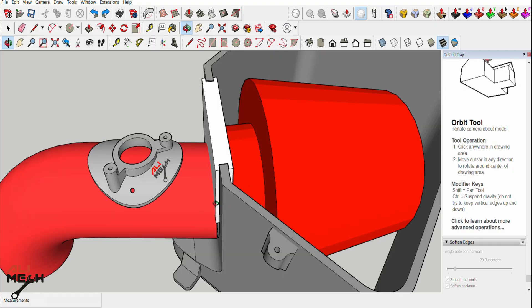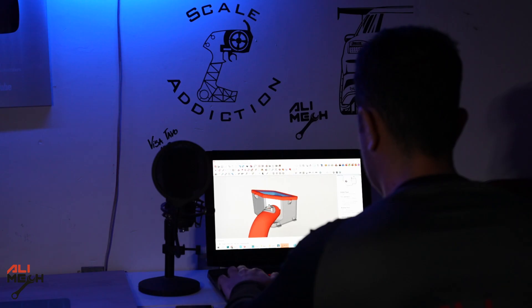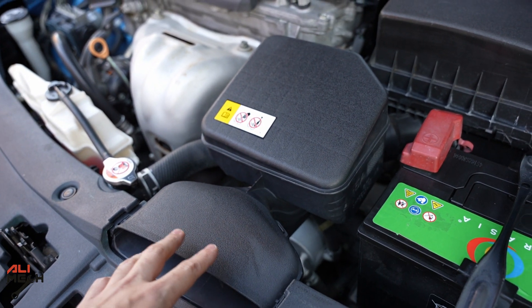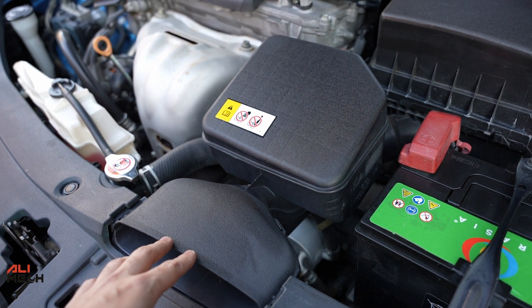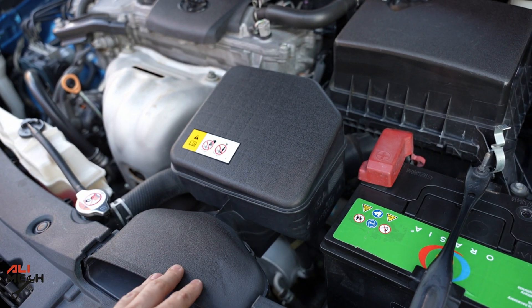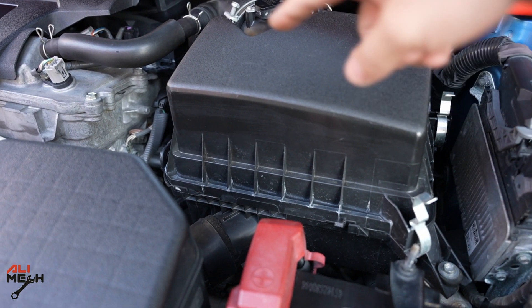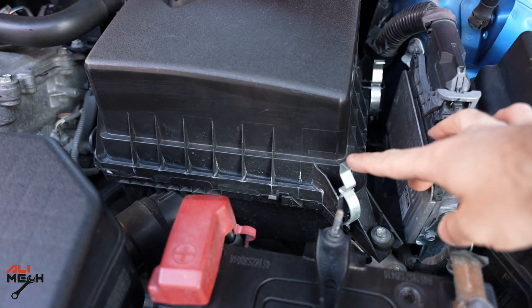My idea is to redesign the top part of the filter box and leave the bottom part, because the bottom part has this duct that comes in front of the engine and we have to take advantage of the cold air away from the engine. So we will only redesign the top part so we can slide it in and use these tabs as well.